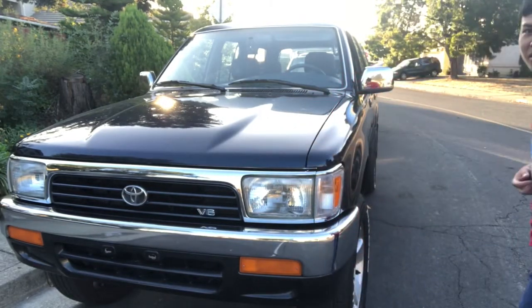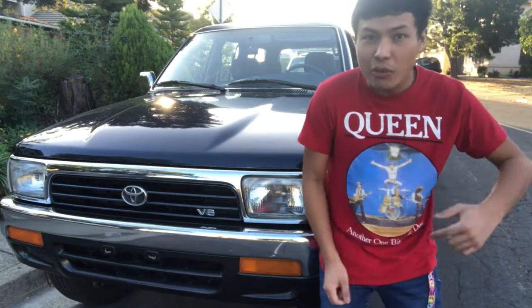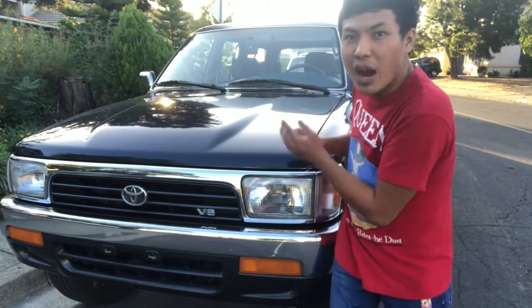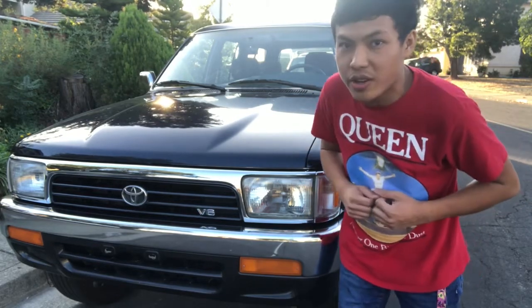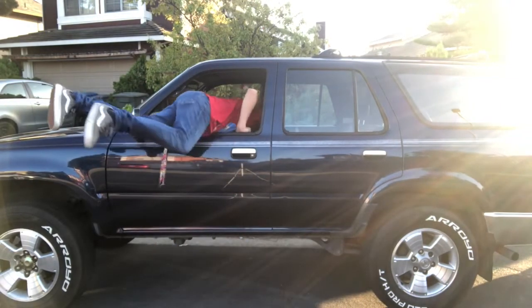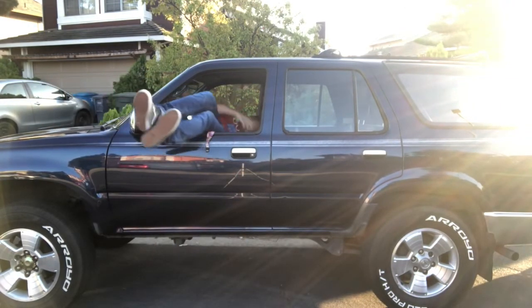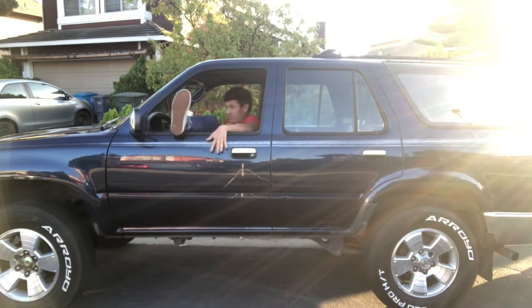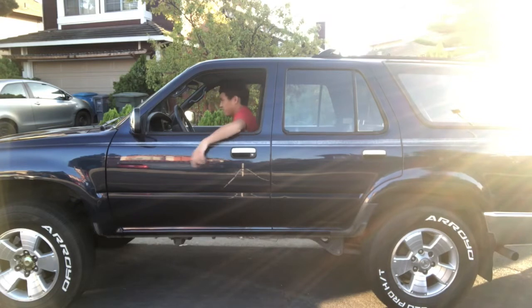Now go out there and show the world what you're capable of when it comes to driving your precious little Forerunner. Click the subscribe button and turn on the notification bell.